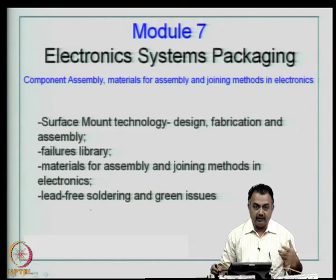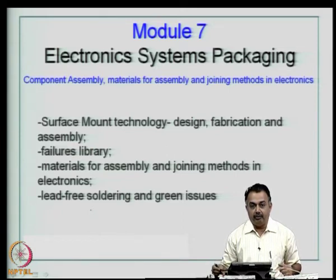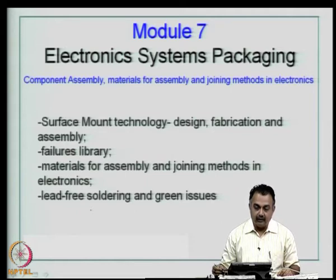I keep emphasizing before every chapter that we look at the system as a very important entity in our packaging course, because right from the beginning we have been defining what a system is, and in specific reference to board manufacturing and board assembly, we are looking at these entities as system level board and system level assembly. We will also talk about joining methods in electronics, which means component attachment.